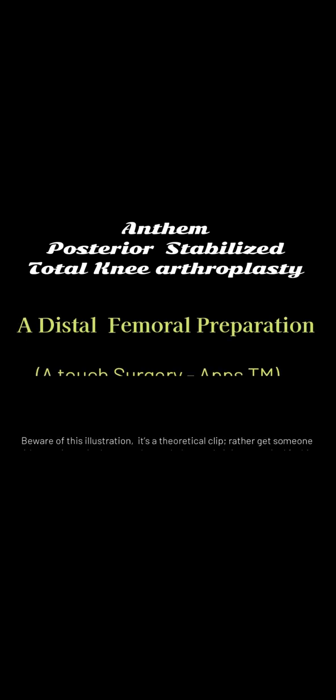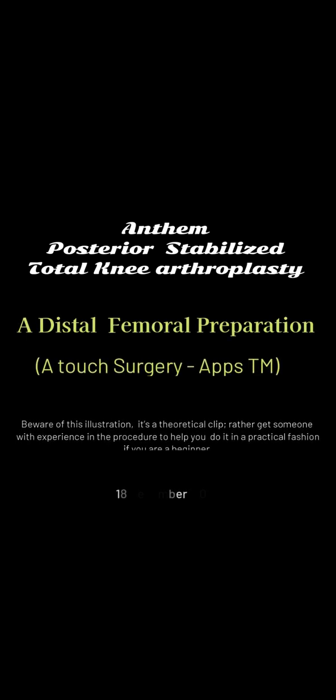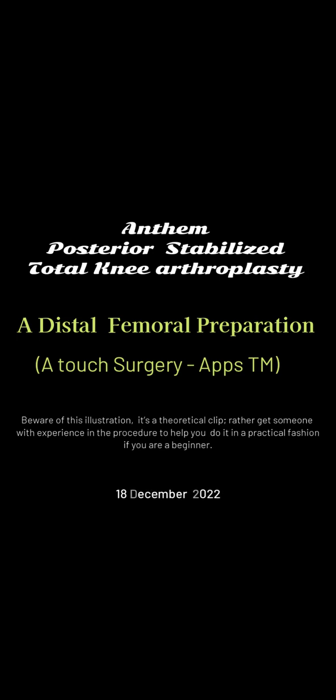Anthem Posterior Stabilized Total Knee Arthroplasty: Distal Femoral Preparation. A Touch Surgery APPS production. Beware — this is a theoretical clip. Get someone with experience in the procedure to help you do it in a practical fashion if you are a beginner.